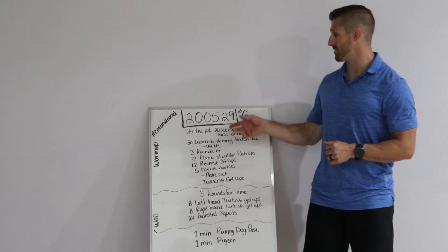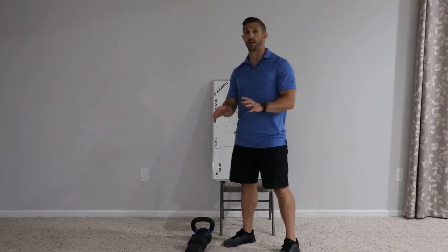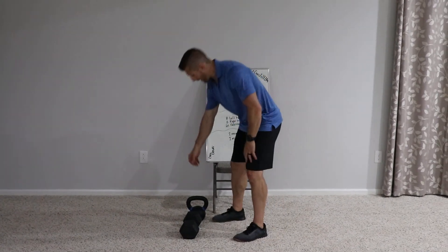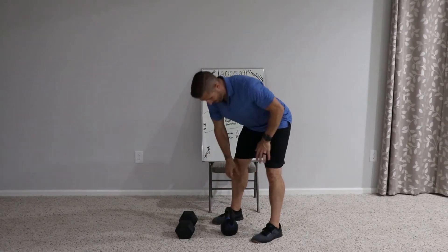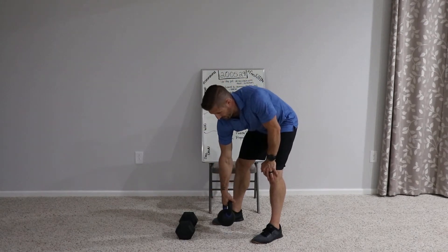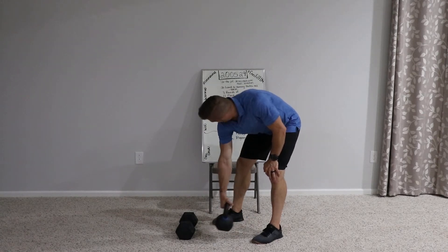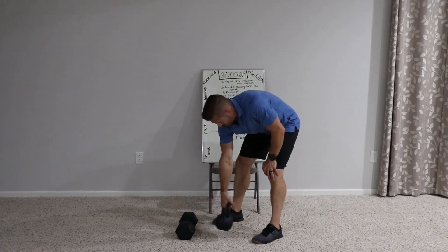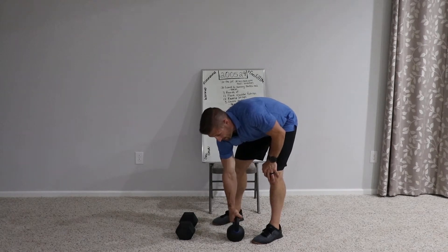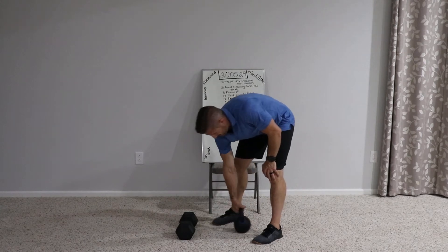So what in the world is stir the pot? We're going to get our weight — whatever that weight is — just something heavy enough to kind of pull on you a little bit. Grab a kettlebell or a dumbbell, put one hand on the knee, grab the weight, relax the shoulder, and let it pull. Then you're literally going to stir the pot — 20 seconds in each direction. When you stop, put it down to stop the momentum, pick it back up, and go the other way. 20 seconds on each arm.